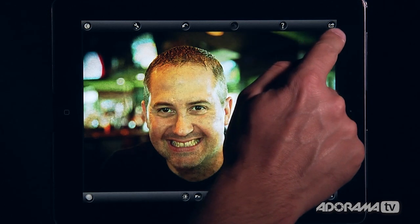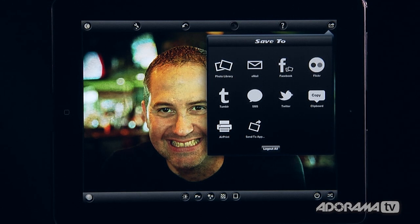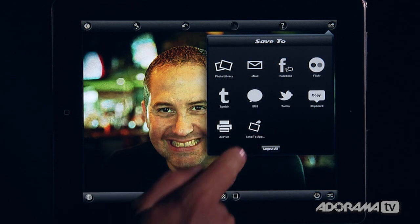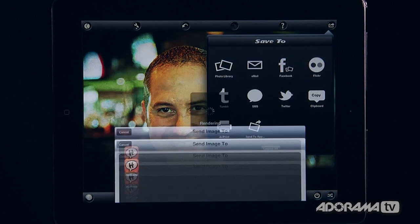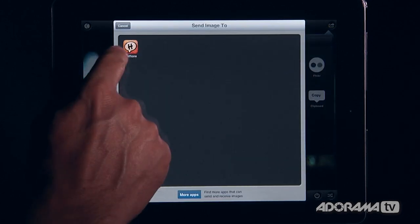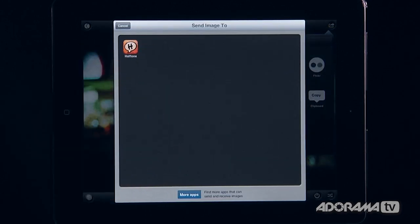There's a little arrow icon where I can save or share — to my photo library, email, Facebook, Flickr, Twitter, Tumblr, and all the usual options. There's also SMS, AirPrint, and an 'Send to App' option. Clicking that renders the photo to a temporary file and shows all compatible apps available — I've got Halftone, and clicking 'More Apps' opens a web page showing around 40 compatible apps.